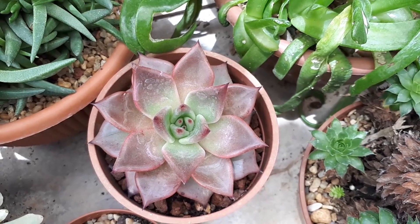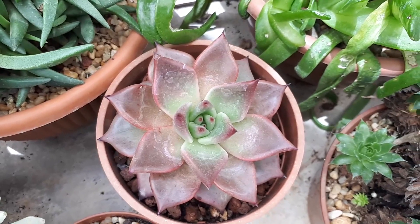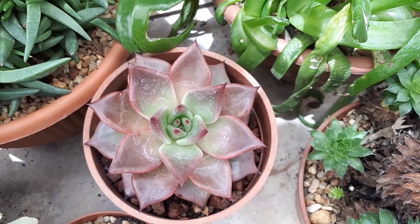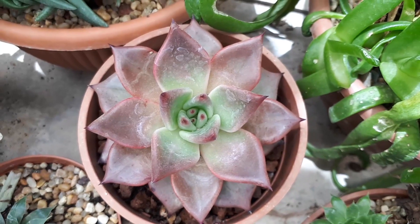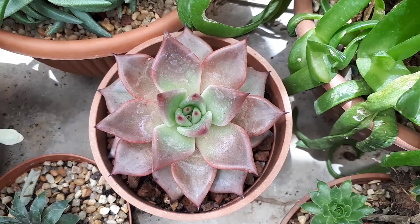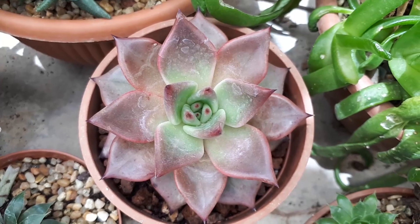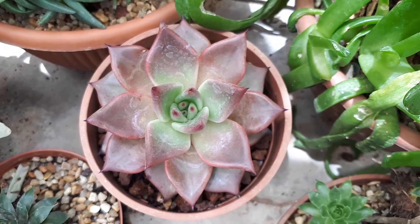You can start to grow it by seeds, but there's really no point — it's just harder. It's better to start by cuttings, either leaf or stem. For leaf cuttings, it's super easy: just take the leaf with your hand and wait a few days in the shade.